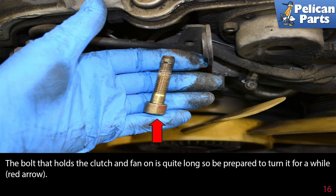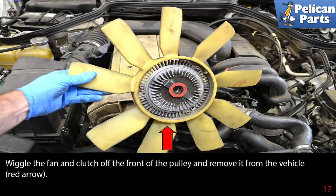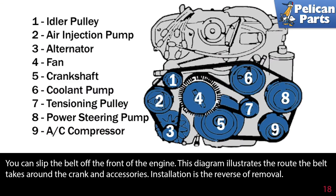The bolt that holds the clutch and fan on is quite long, so be prepared to turn it for a while. Wiggle the fan and clutch off the front of the pulley and remove it from the vehicle. You can now slip the belt off the front of the engine.